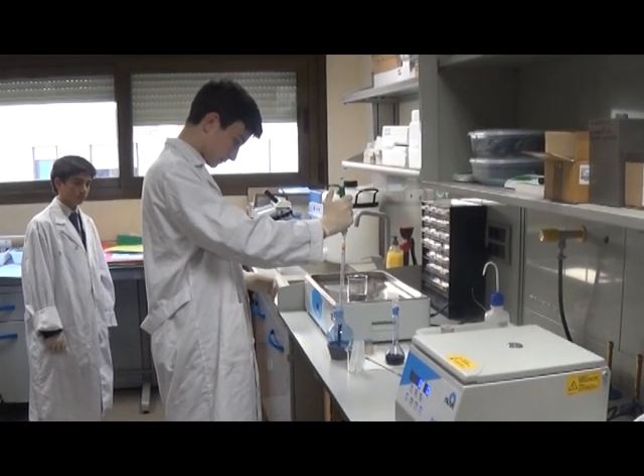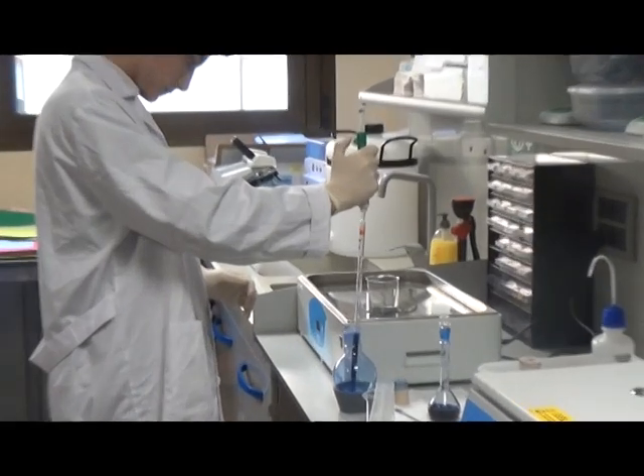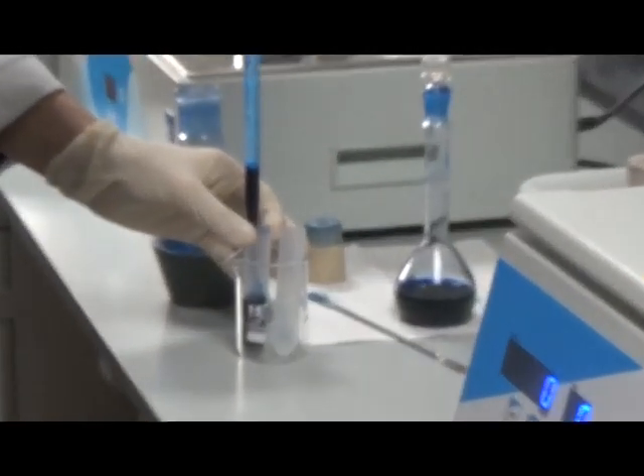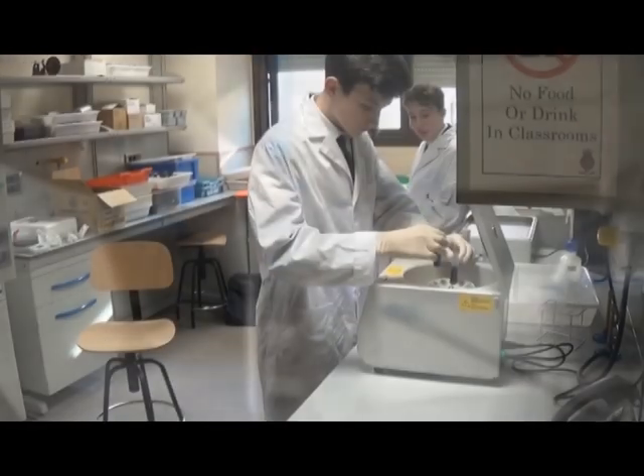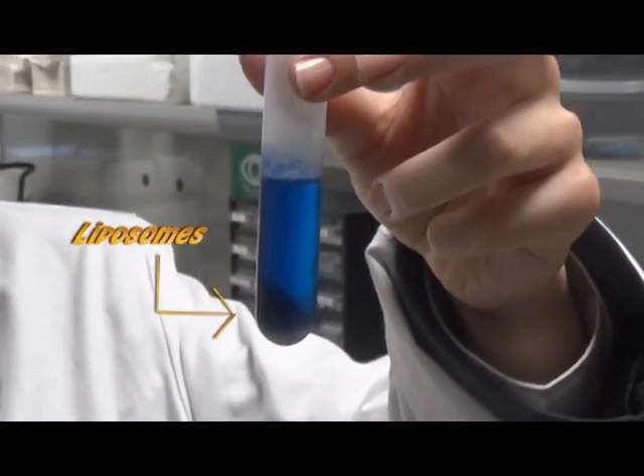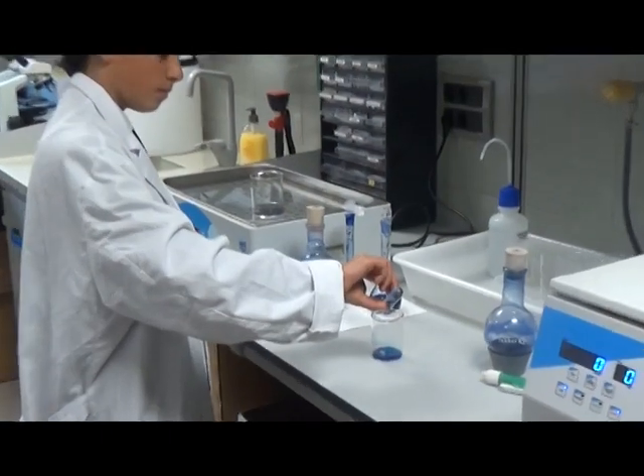But not all the methylene blue is entrapped within the liposome. To remove any excess dye, we use a centrifuge. We transfer our liposomes to the centrifuge tubes. The centrifuge spins the samples round at high speed. The liposomes are spun to the bottom as the pellet. The top layer is then decanted, ensuring all the excess dye is poured off.